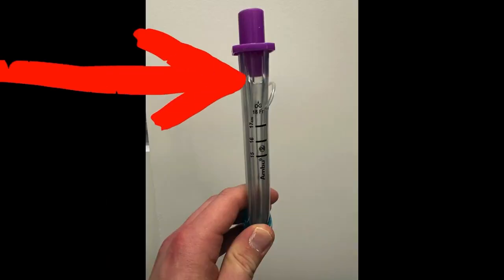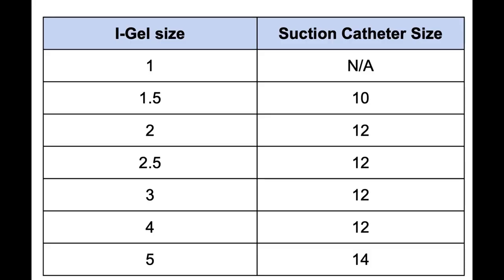Now we'll review King LTs for the services that have them. Some King LTs have gastric ports, as you can see here. The great thing about it is that it actually specifies the gauge or French catheter size you should use.